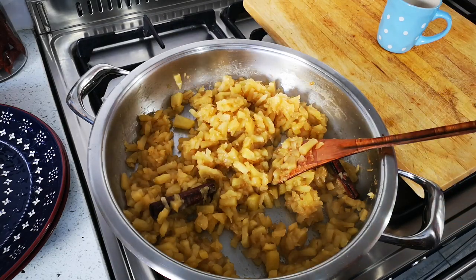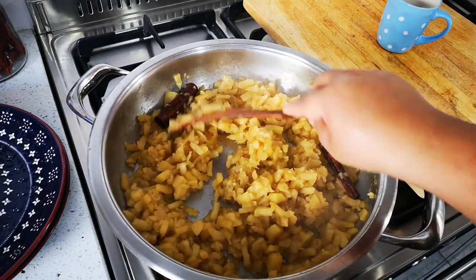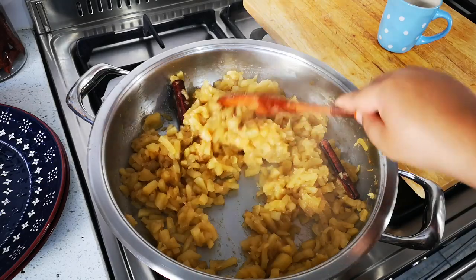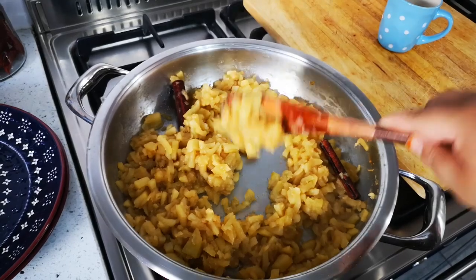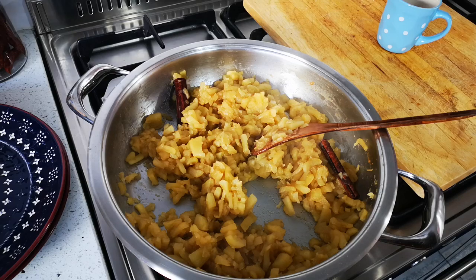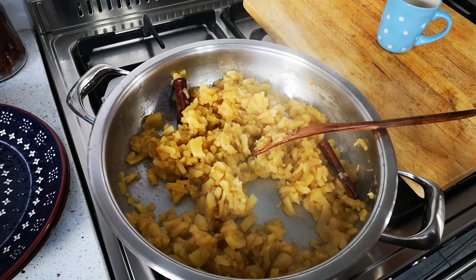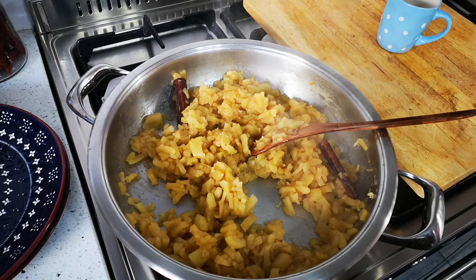The apples have cooked for 50 minutes. I needed to add a little more water midway through just to finish the cooking process. Now you'll see it's almost mushy. I'm switching off the heat and transferring the apple filling into a separate bowl so it can cool off completely.